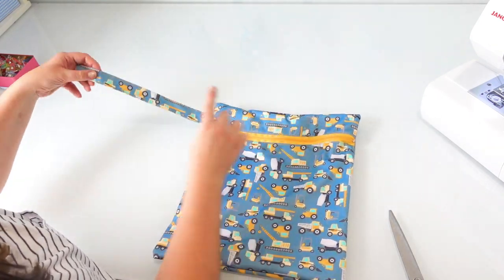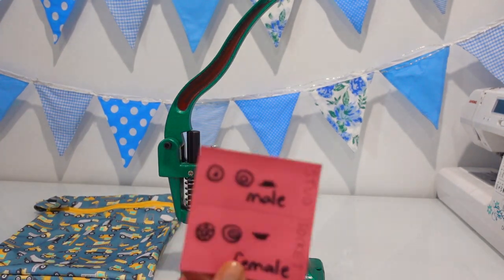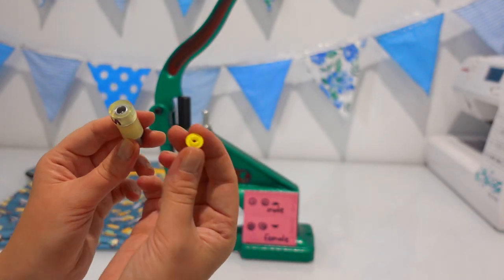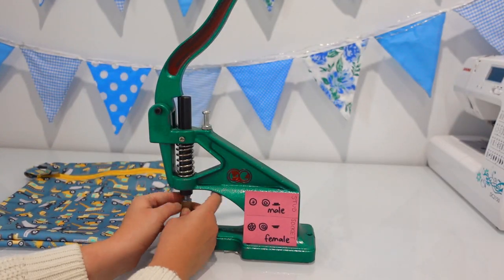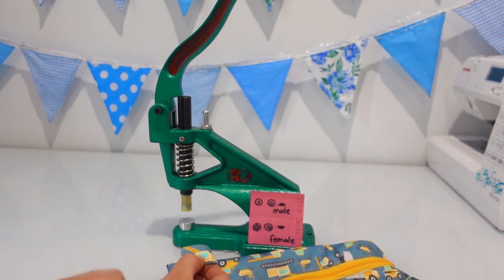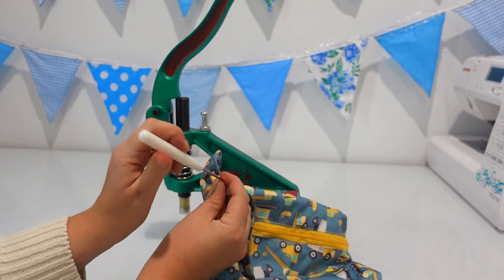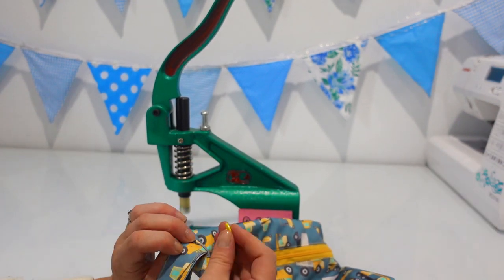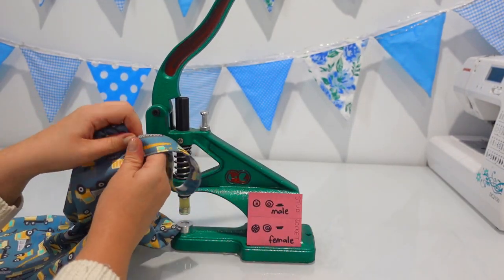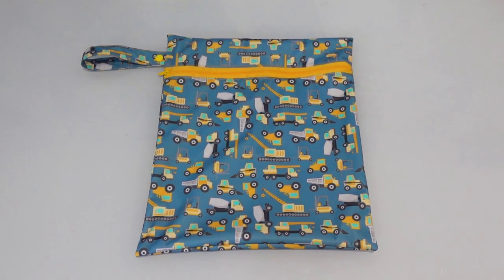The last thing I have left to do on this wet bag is to attach the little snaps so that my handle will close on itself. I'm using my snaps press that Snaps Australia have gifted me. It is a bit of a learning process to use this machine — the snaps have two different sides, a male side and a female side, and you need to make sure to use one of each for the snap to close correctly. I've made myself a little cheat sheet to see the difference between each one. Essentially you poke a hole in your fabric using the provided little skewer, then use your machine to attach a male clip on one side and a female clip on the other. If you'd like more details, I'll link Snaps Australia's tutorial video in my description box down below.